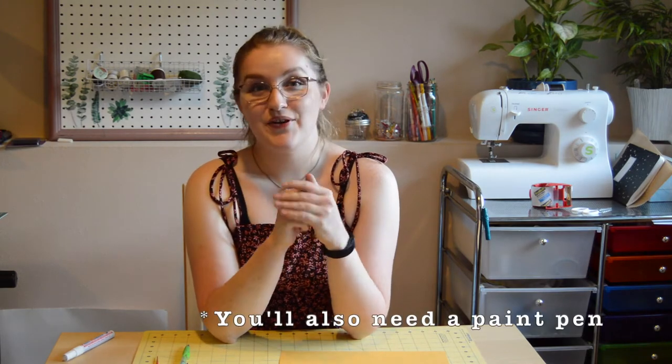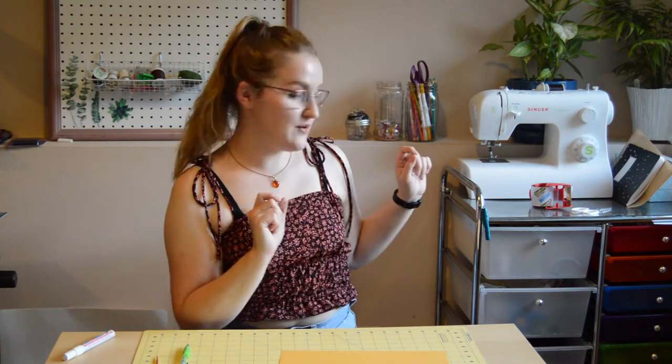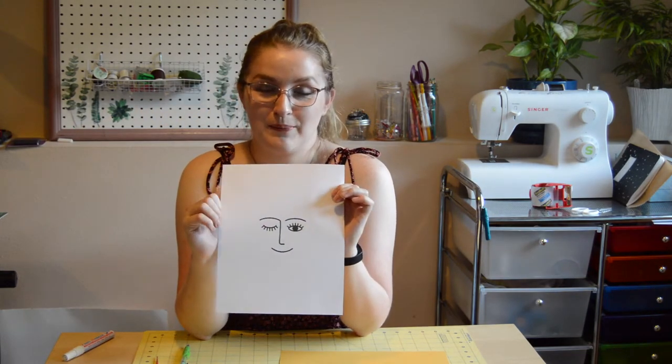All that you're going to need for this project is some of that scrapbook paper, a cute frame — hopefully matted, but it doesn't have to be — and the picture that you are going to be drawing or painting or outlining. I went on Pinterest and pinned a couple of my favorite line-type drawings, and I actually also found the one that is on the Nordstrom at Home product.